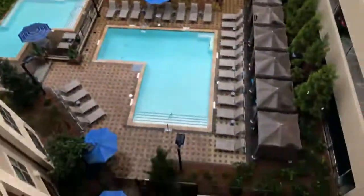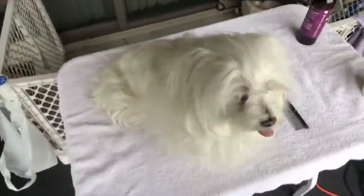Good morning, everyone. This is a live June the Groomer. Hopefully I'll drop my phone. That is a big drop. Oh my goodness. All right.